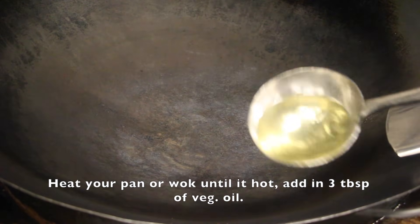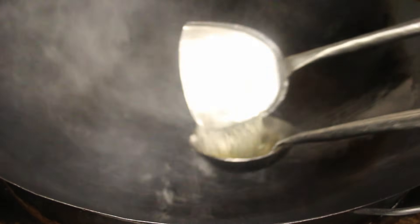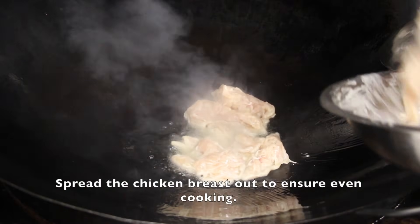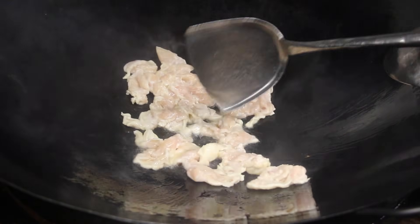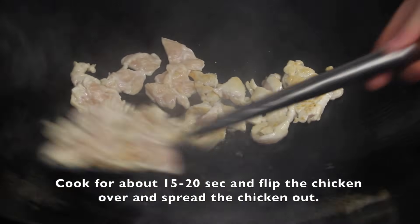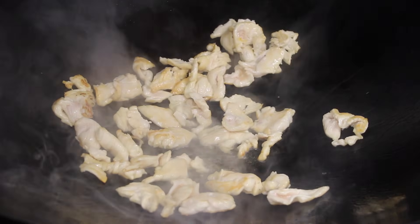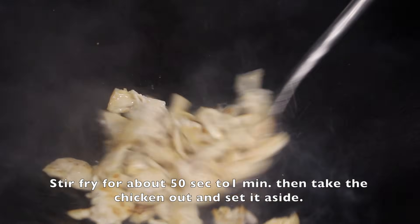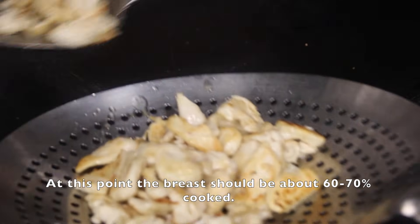Now let's make the stir-fried version first. Heat your pan or wok until it's hot. Add in 3 tablespoons of oil — you may need to add excess oil and then scoop it out to coat the whole wok. Turn the fire to medium-high when cooking the chicken breast. Spread the chicken breast out to ensure even cooking. Cook for about 15 to 20 seconds, then flip the chicken over and spread it out. Cook for about 15 seconds on the other side, then stir-fry all together for about 50 seconds to a minute. Take the chicken out and set aside. At this point, the breast should be about 60 to 70% cooked.